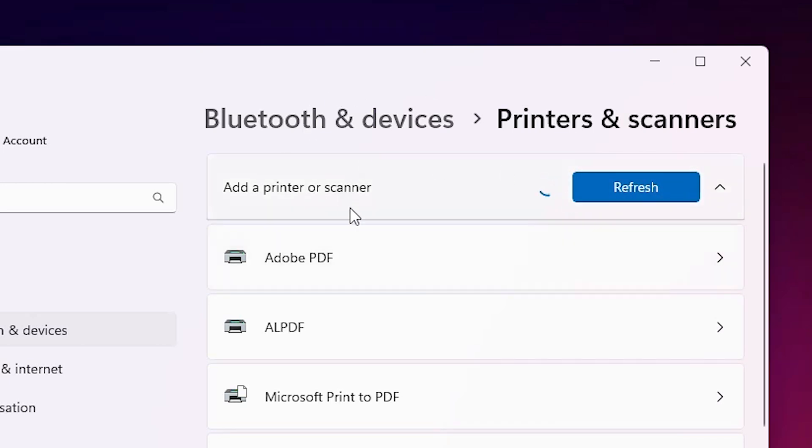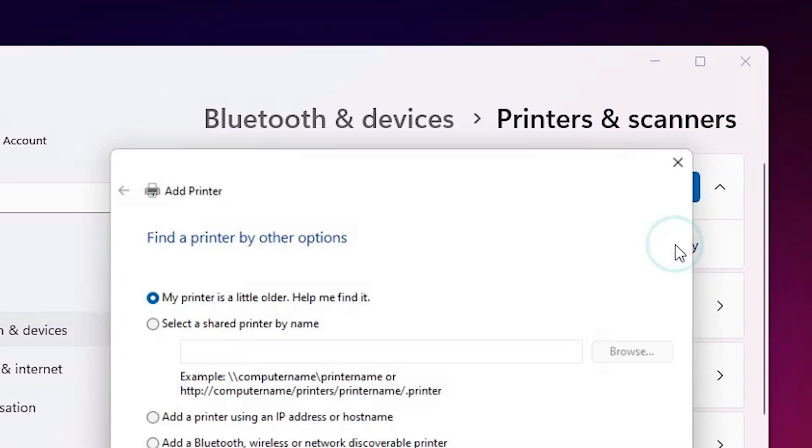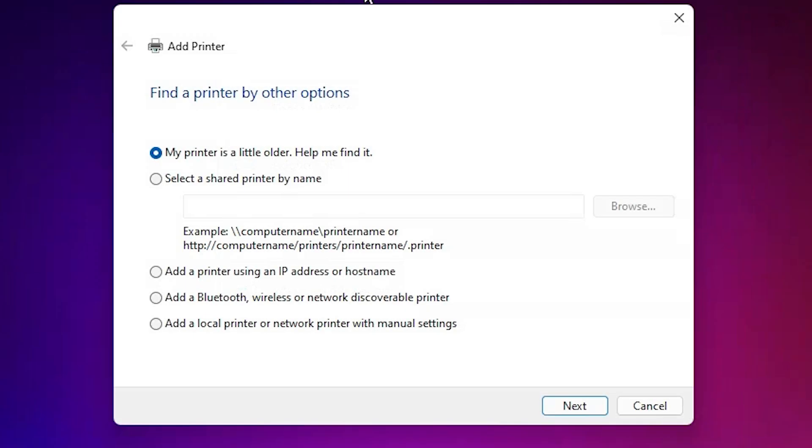The page will refresh and new options will appear on screen — wait a few seconds. A new option will say 'The printer that I want isn't listed.' Click on Add Manually. Here we find menu options in Add a Printer. Go to the last option: 'Add a local printer or network printer with manual settings.'